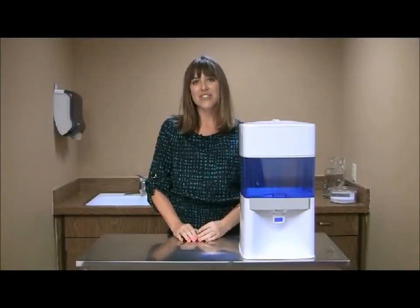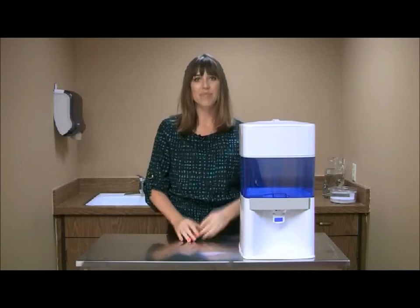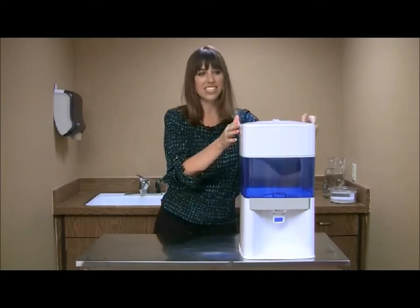In this tutorial, we are learning how to initially prepare your water system. When you unpack your box, you will have the following.